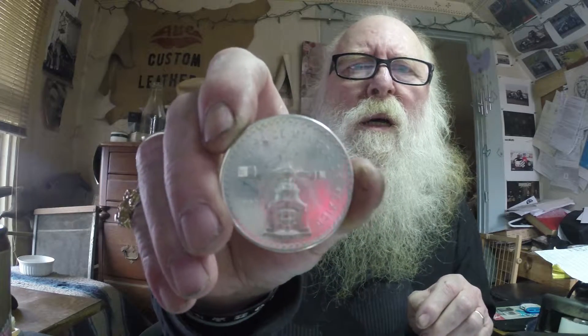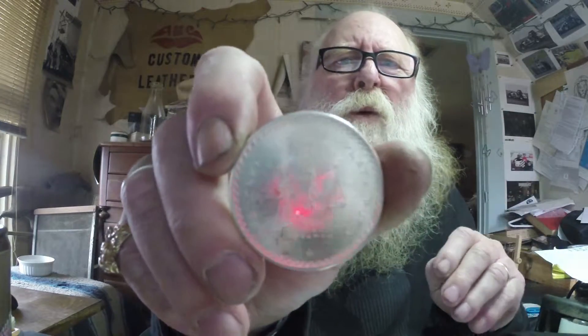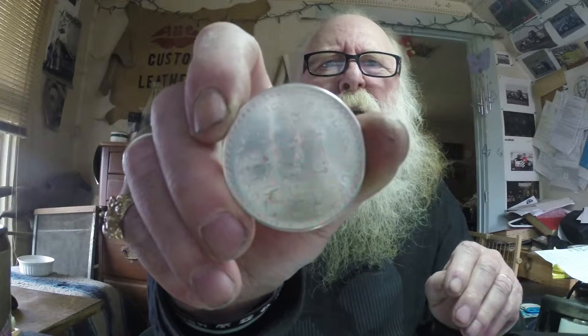I don't know if I should be manhandling it or not, but it's that old Mexican coin — I can't even say it. It's big, 41 millimeters or something like that, bigger than an ASE one ounce. Pretty nice.